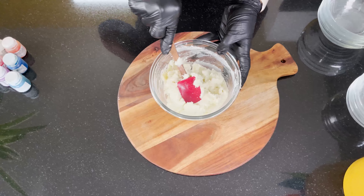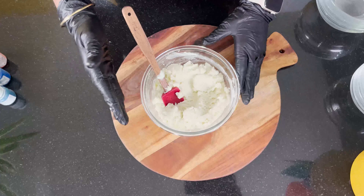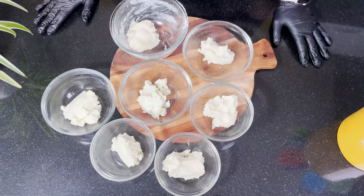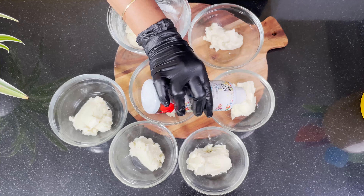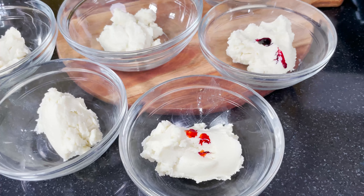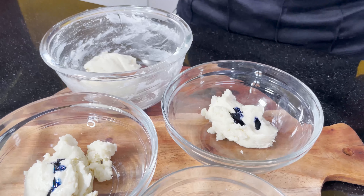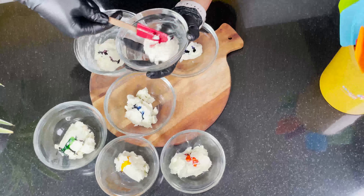We will add the truffle mixture and now divide it into seven parts, since we need to combine 7 different colors. We take each portion separately and add colors: first red, then orange, yellow, green, blue, indigo, and finally purple violet. For each color we mix well using the cut and fold method.